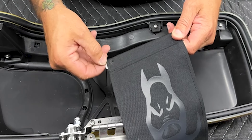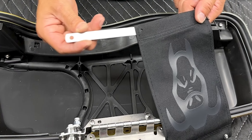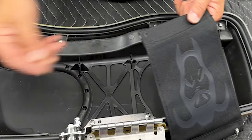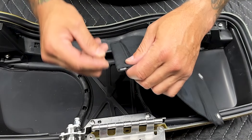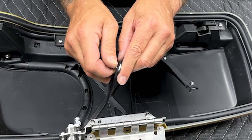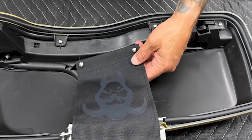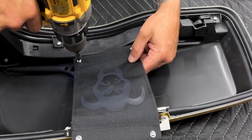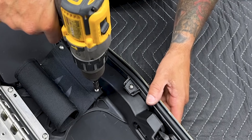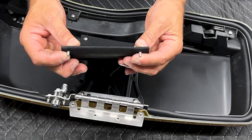Now secure the tether to the saddlebag lid. You have your tether supports — just slide these into here. Take two self-tapping screws and work them through here. You have two holes already. Obviously you want the logo facing up when you open your saddlebag. Secure your tether support right here, and take your other tether support and stick it in for now.